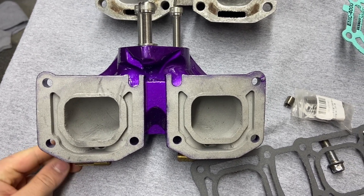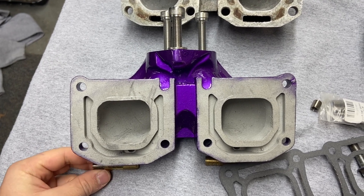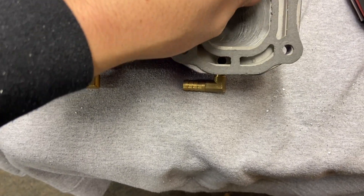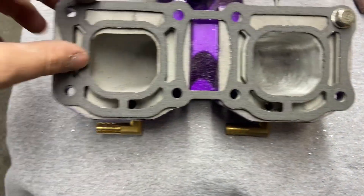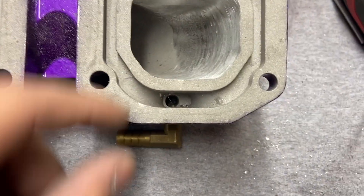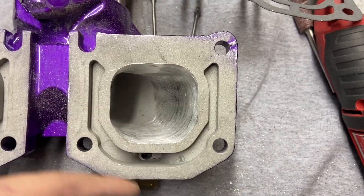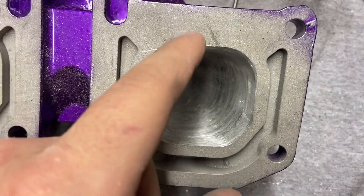I'm just going to do a time lapse of the port work since there's a lot of material to take out. So as of right now I finished this side — throwing on the gasket it's pretty damn near perfect. As you can see the difference — a lot of aluminum taken out. You have to be careful because the casting around the port is also where all the water flows through internally, so you have to be careful with how much material you take away.